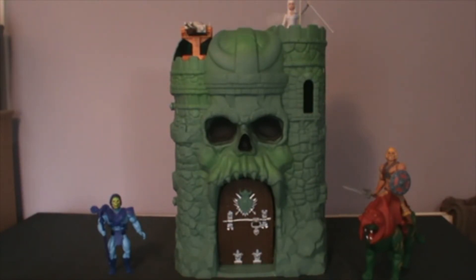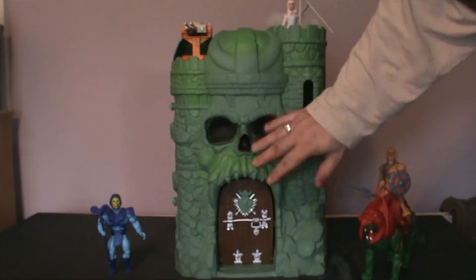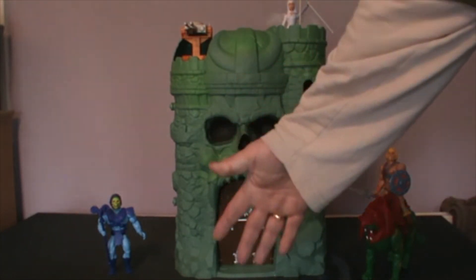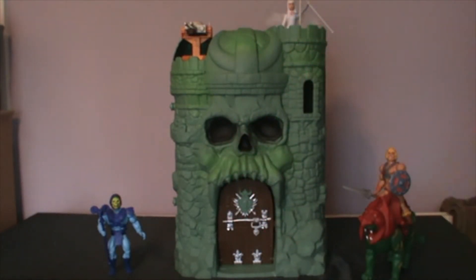Unfortunately, because of the size of this thing — it's about two and a half to three foot high — just to give an example, I'll put my hand in front of the camera. As you can see, that's how big it is, it's bigger than my hand. Apologies for the paint on my hands, but that's how big it is. I've got the camera quite a way back and I can only just about fit it in the screen.